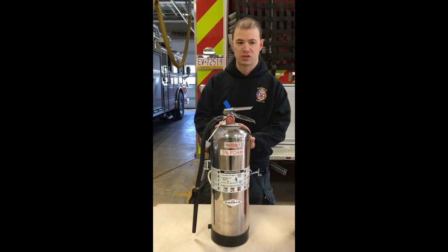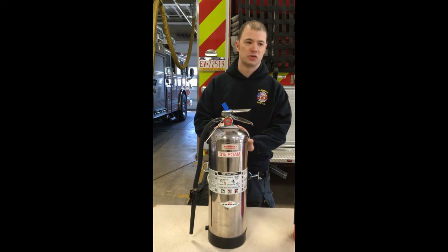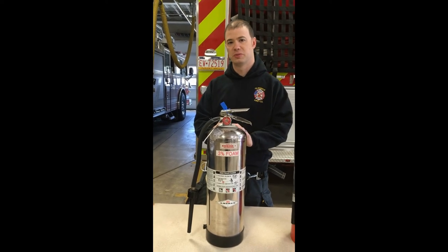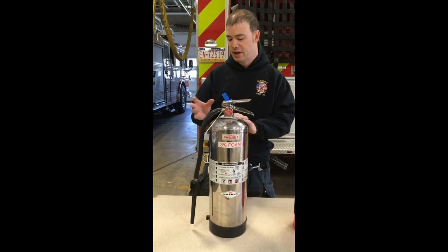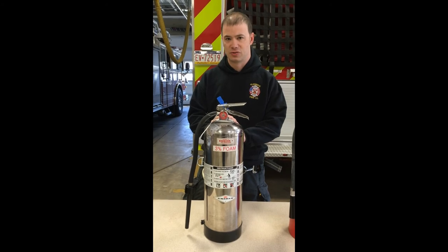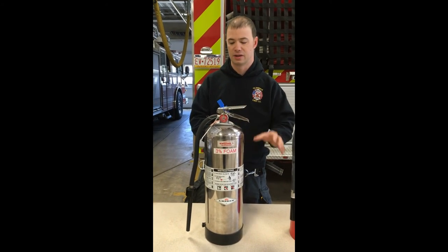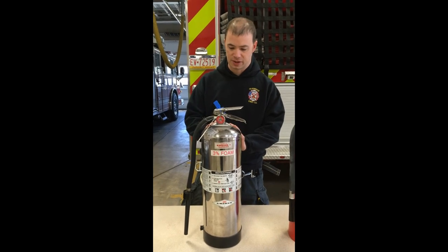So mulch, brush, dumpster fires, trash fires, things like that. Smoldering telephone poles — sometimes people shove a cigarette in the side of a telephone pole and it'll burn in there. Foam helps the water to kind of flow deeper into whatever object it's saturating. It helps break down the surface tension so that it can permeate more. So this is a good extinguisher for things like that.